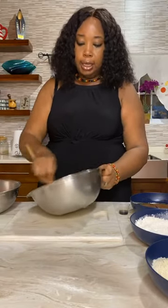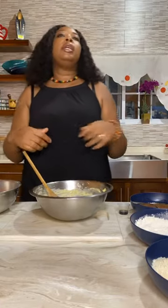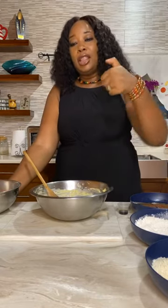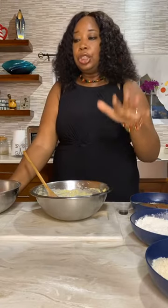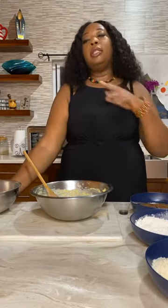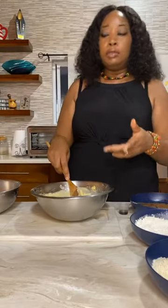And then finally for dessert I will be making a cookie. This cookie is called a thumbprint cookie, called that because you literally put your thumb into the dough to make an indentation to put jam and so on. You will see how that is done, and I thank you so much for joining.